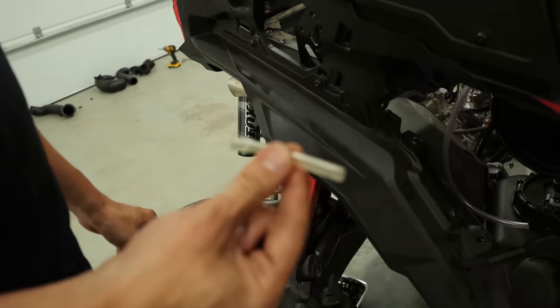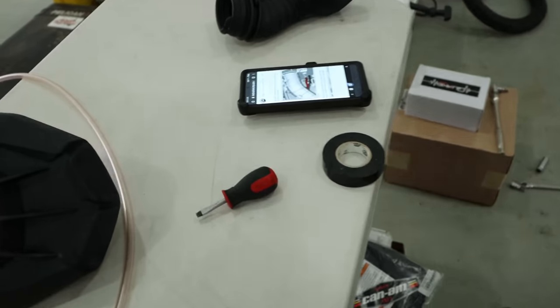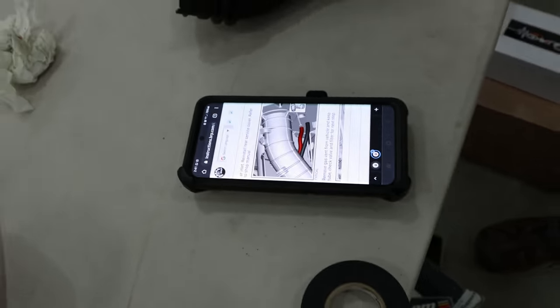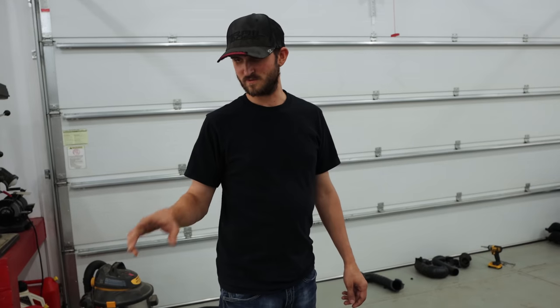Now that we have that on, we're following some routing instructions on the cellular device over here. We've got to get that specifically routed. There's one more hose and then there's a bunch of re-routing with T's, Y's, and one-way check valves we've got to put in.